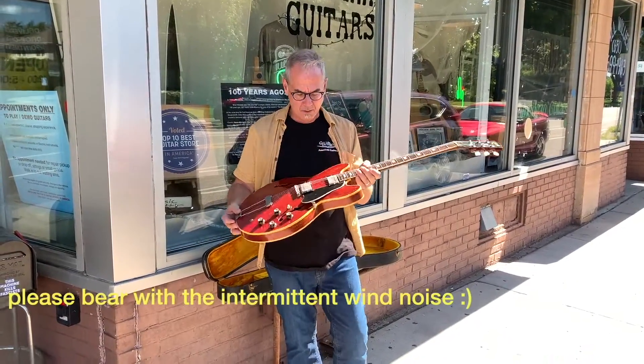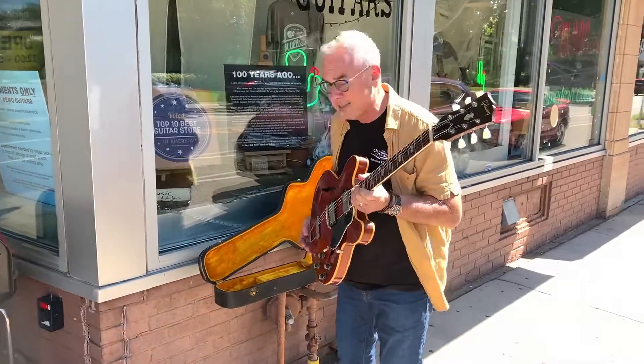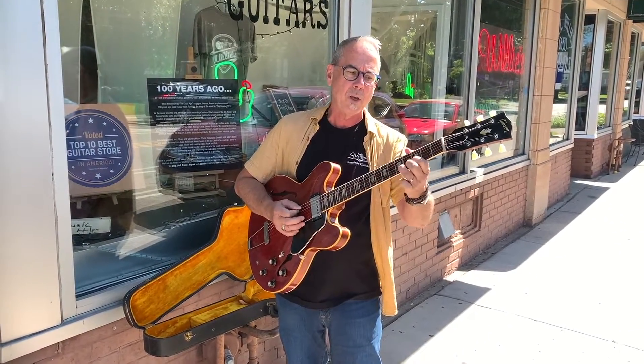Hi everybody. I'd like to talk a little bit about refretting guitars. A lot of times when you're playing guitars and you're just doing club gigs or playing at home, you don't notice the frets wearing out.